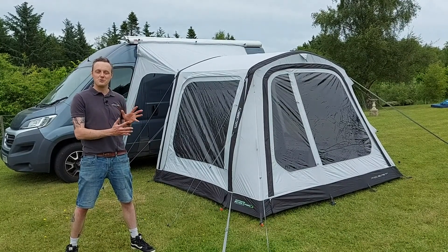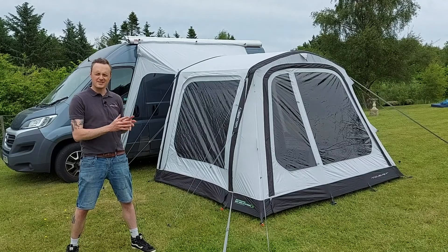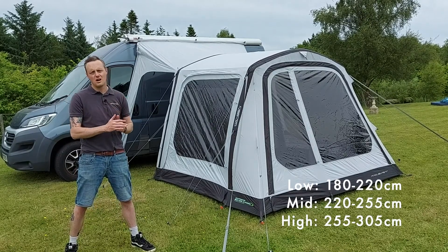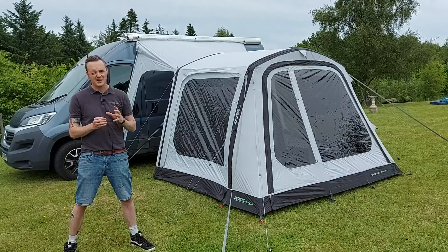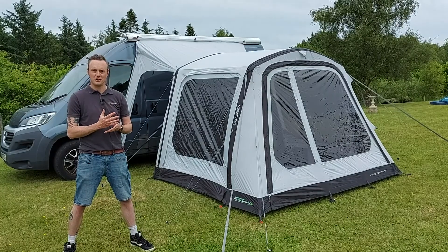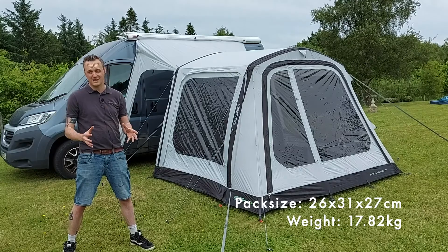This is the Outdoor Revolution Move Light T2R 2022 model. It's a fantastic driveway awning made for a variety of vehicle heights, from the low-line models all the way up to the three-meter-high motorhomes. It's built from a robust yet lightweight 280 HDE fabric which has a massive 4,000 millimetre hydrostatic head — super waterproof — but also lightweight with a really small compact pack size.